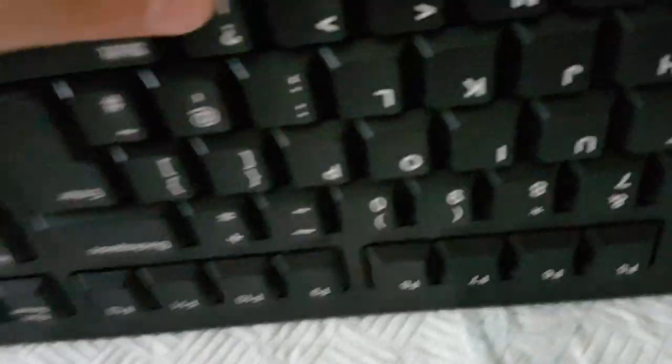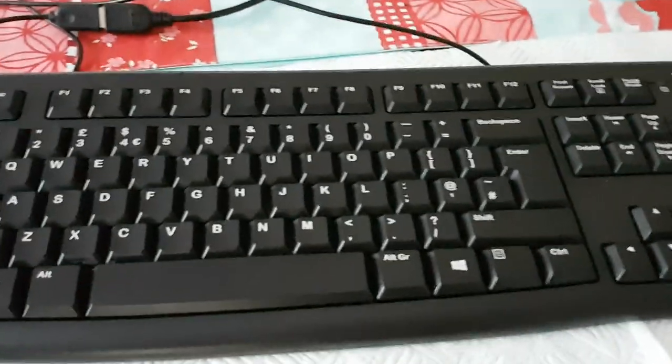If you desperately need to fix your keyboard quickly and don't want to screw everything in — say you've got an essay due tomorrow — you can just put the four screws in the corners; those are enough to hold it together. But it will be loose, and even a small spill will get through, so you should properly secure it so the sides seal up with the other side of the keyboard.